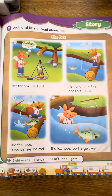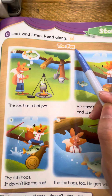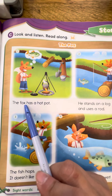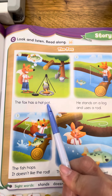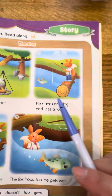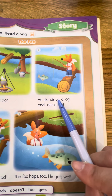好，今天我们要练习的是 The Fox。开始咯。The fox has a hot pot. 没问题。This is the hot pot. 接下来，He stands on...